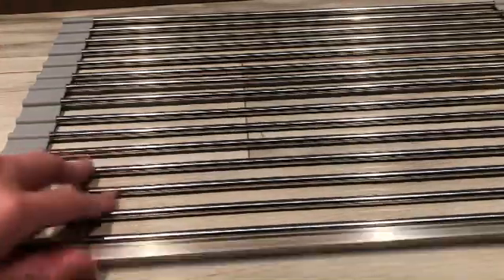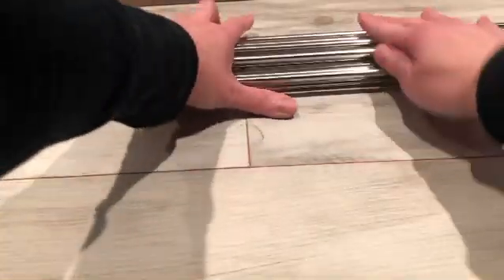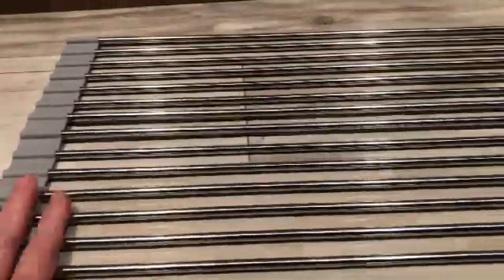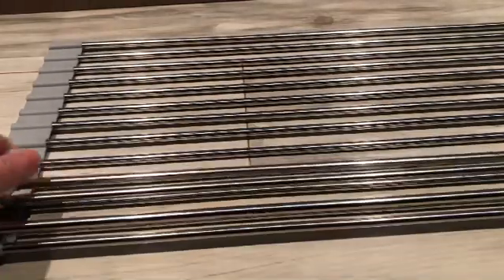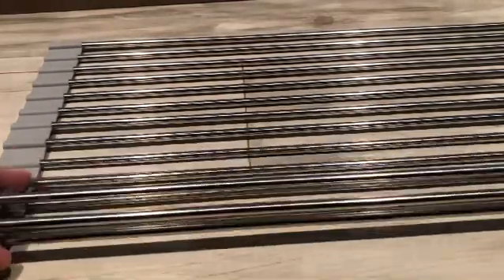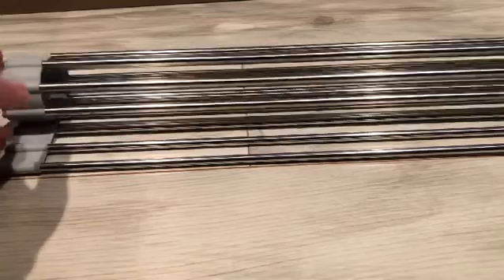This is a foldable drying rack. I just want to show you — you put it in between the sink, and this is so much space-safer. If you don't need it, it folds away, which is very doable because it's metal and silicone, and it's non-slippery. So much easier to dry smaller stuff. I like this option because I don't have much space, so this is really convenient, especially if you have double sinks.